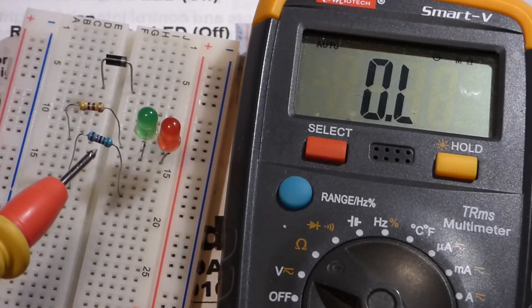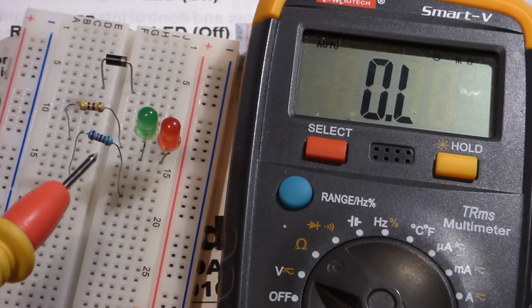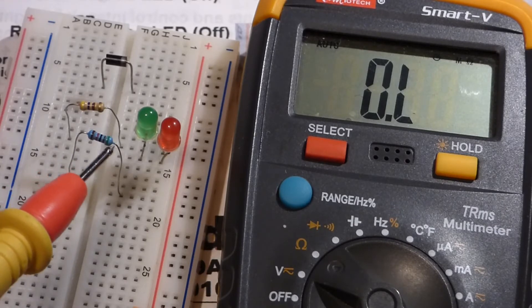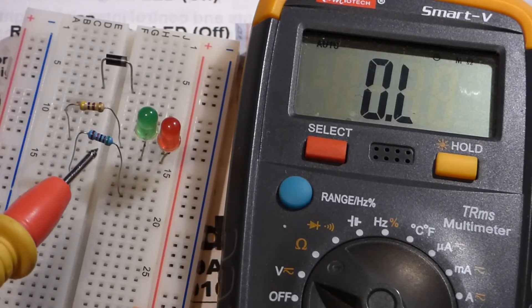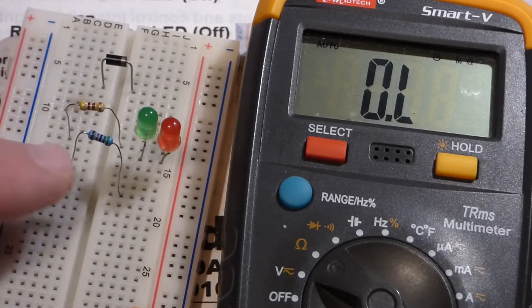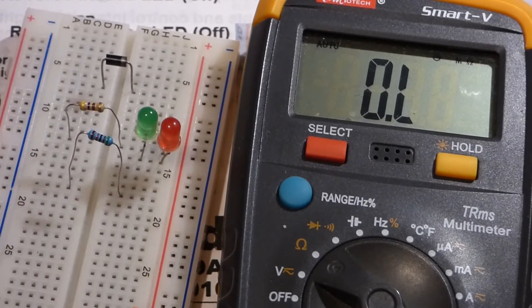Remember, resistors have tolerance, so this isn't going to be exactly 51 kilohms even though that's what it's rated at. It can be one percent higher or lower — about 51,510 ohms or 50,490 ohms. Usually they're much closer though, like this one. It's only about 150 ohms off instead of about 510 ohms.